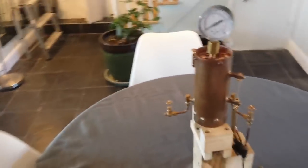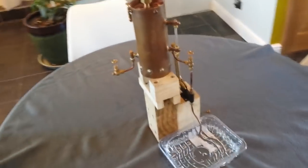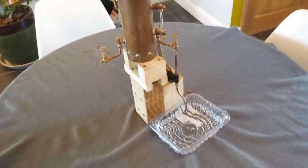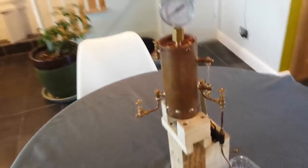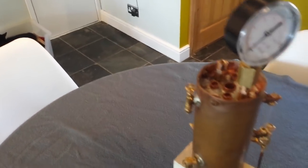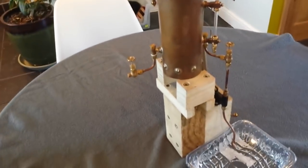The boiler is set up on this test rig here, this wooden structure. It's simply to hold it up so that we can put the water reservoir beneath it for the purposes of this test — it's a temporary structure. It's a three inch boiler with five fire tubes that run right the way through the boiler to increase the heating surface area for the water.